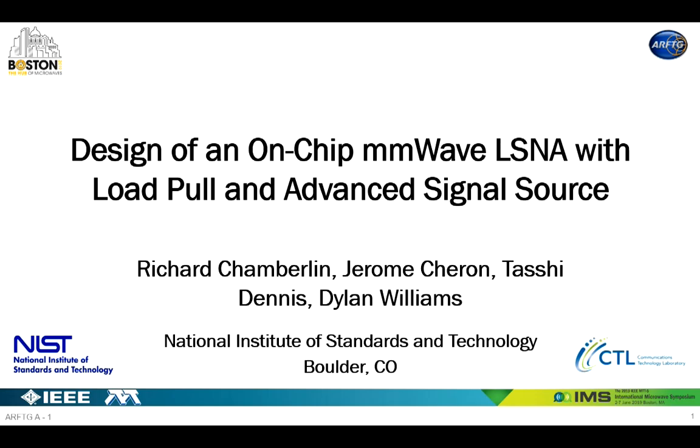He joined the Electromagnetic Fields Division of the National Institute of Standards and Technology in 1989, where he developed electrical waveforms and microwave metrology. He has published over 100 technical papers. He's a fellow of the IEEE, a recipient of the IEEE Maurice Leeds Award and the IEEE Joseph Kisley Award. He served as editor of the IEEE Transactions on Microwave Theory and Techniques and as 2017 president of the IEEE Microwave Theory and Techniques Society.